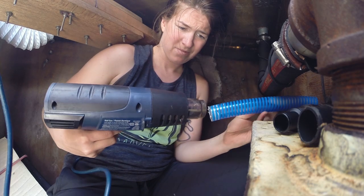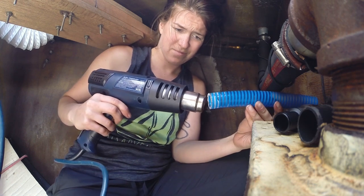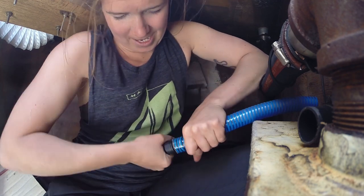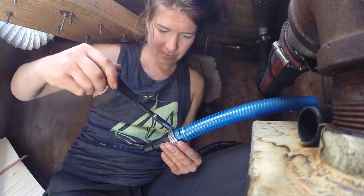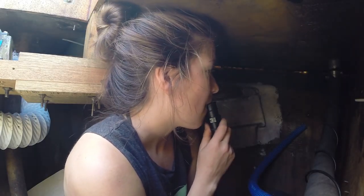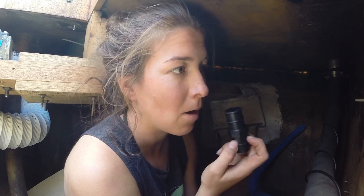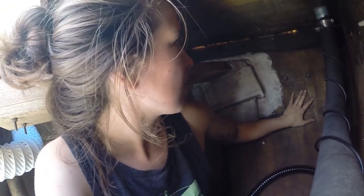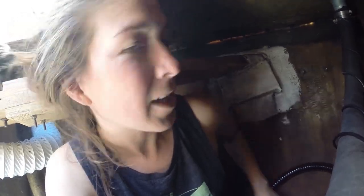Turns out my biggest learning point from this weekend was how to measure hoses properly. Now I'm trying to decide where to put the hole for the through-hull. The name's right here, so I'd rather not put it there. I think anywhere is good here — I'm going to go right here.